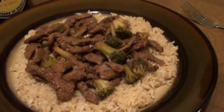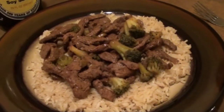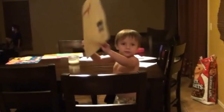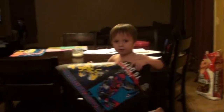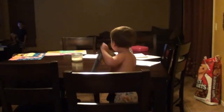I hope you guys enjoyed this recipe and I hope you try it — it's very quick and very good. Are you ready to eat some beef and broccoli and rice?